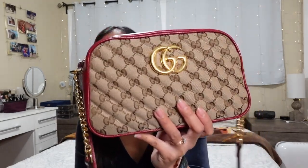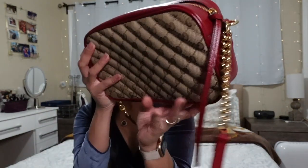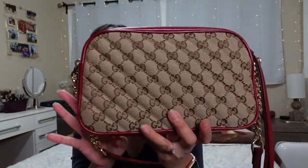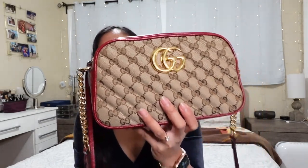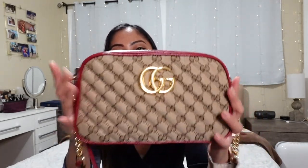I currently have the Marmont Matelassé in original canvas. It's still beautiful — I love this. I think I've had this for about 10 months. I'm not sure, I think I got this last April of 2019, but I've had it for less than a year. It's still in good condition; I use this pretty much every week. This is my go-to handbag. So let's talk about the cons of this purse.